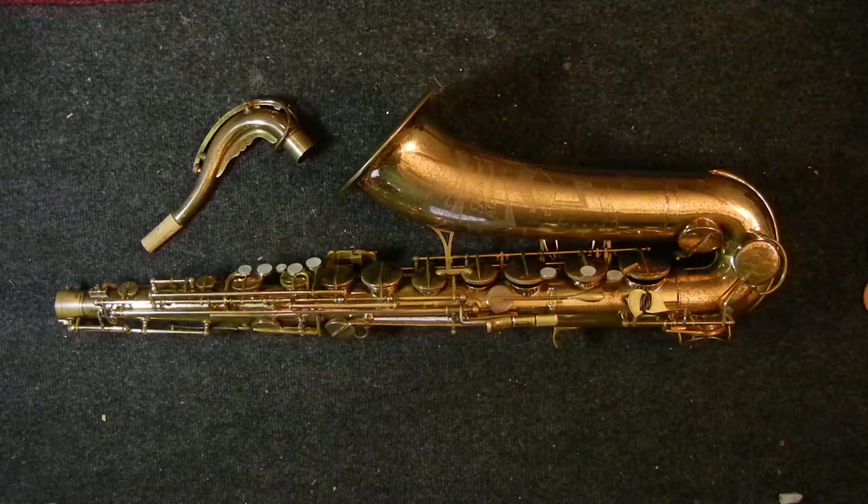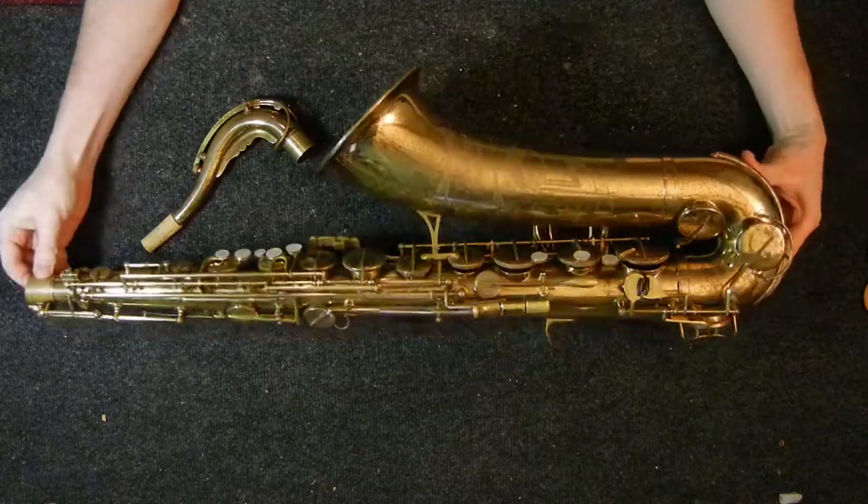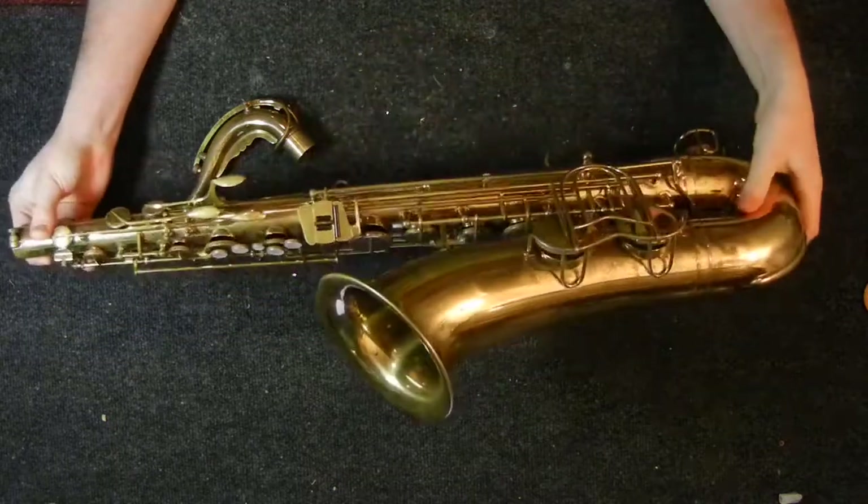My name is Matt Stohr, and I repair saxophones for a living. This is a 1954 Kohlert Winnenden tenor.